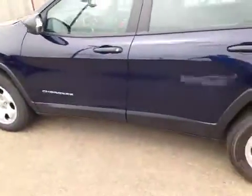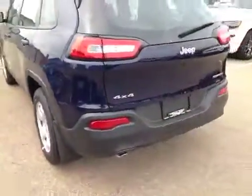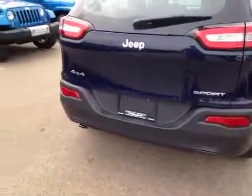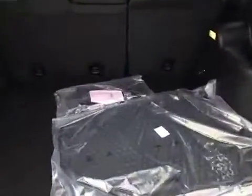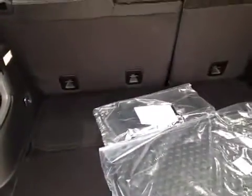Outside, the Jeep Cherokee is sitting on 17 inch alloy rims with Firestone all-season tires. Here in the back you can see the 4x4 badges along with the Sport badges. If we open up the hatch, inside we have quite a large storage compartment, with the winter floor mats still wrapped in their original plastic, some cargo tie-downs, as well as more storage under the floor with the spare.